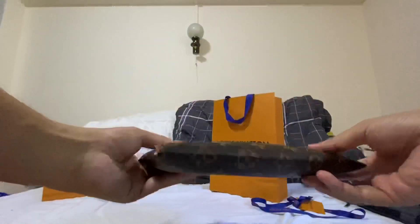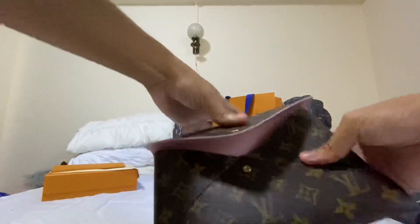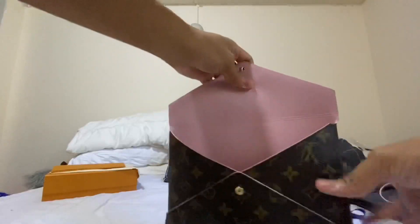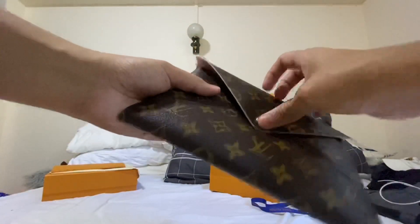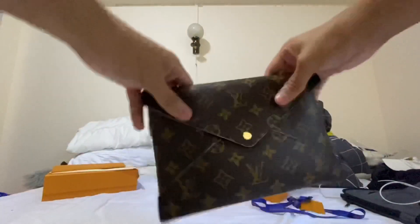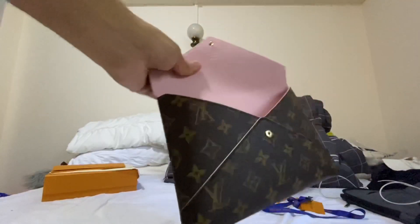For the large one — this is the one you see in other vlogs where people convert it into a pouch. They put a gold chain, which can be bought separately, and close it to convert it into a small clutch.